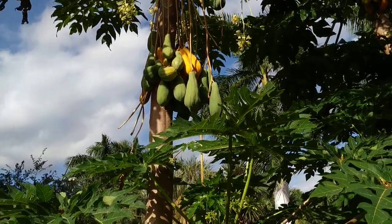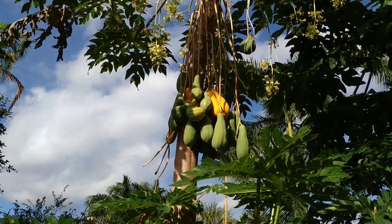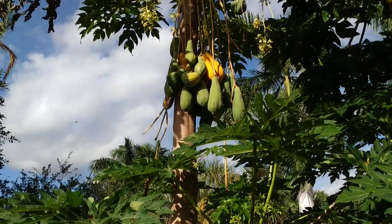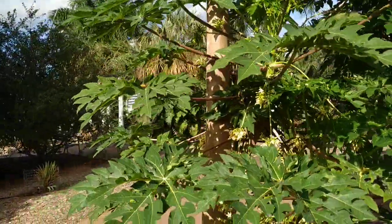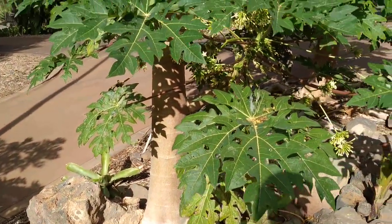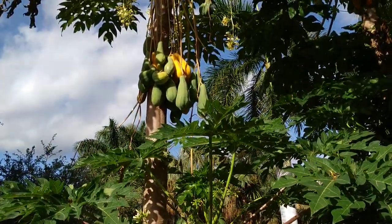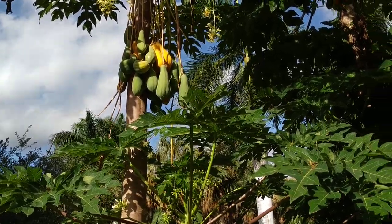Pregnant guys? There was a movie about 20-30 years ago with Arnold Schwarzenegger when he got pregnant. How can a male tree produce fruit? Well, first of all, papayas are not trees — I could chop off any of those plants with one hit with the machete, because they are really soft. They are something like big hard herbs. But that still doesn't explain why the male tree has fruit hanging.